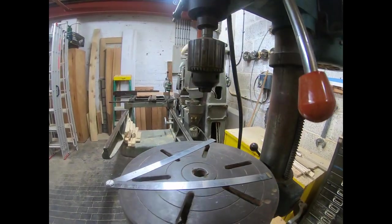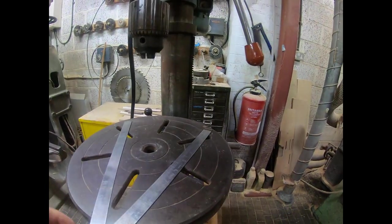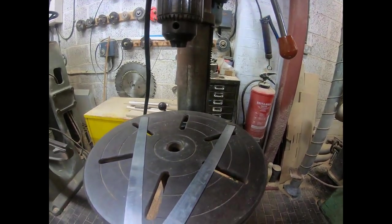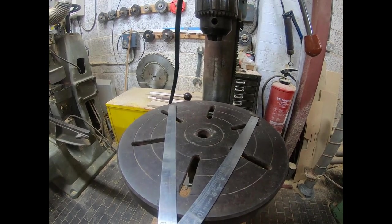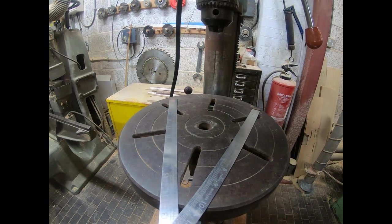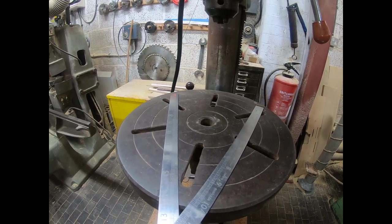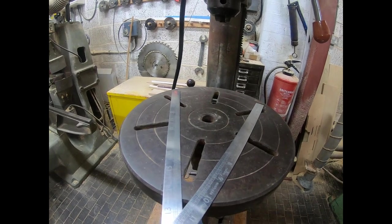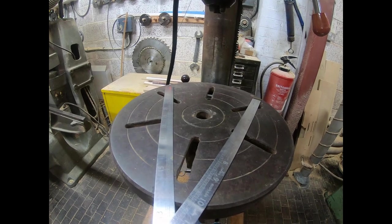All in all, I think it's a pretty good bit of kit for me to use. Because I don't have a milling machine and it's unlikely that I'll get one, it seemed to me that the drill press takes on more of an importance than it does if you have a milling machine.